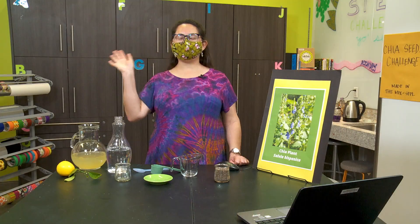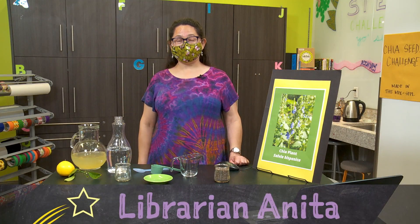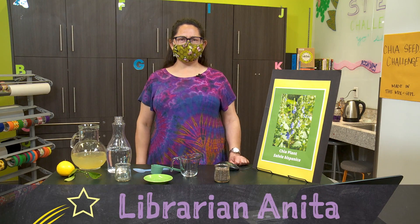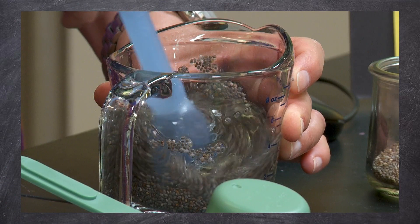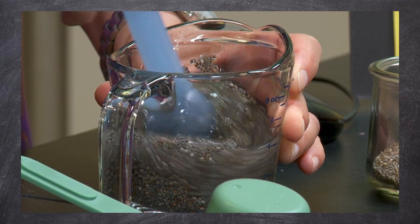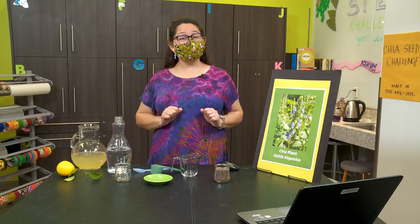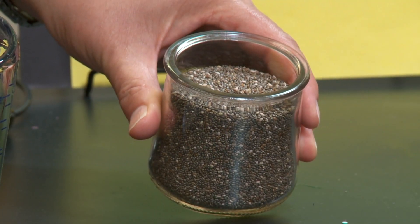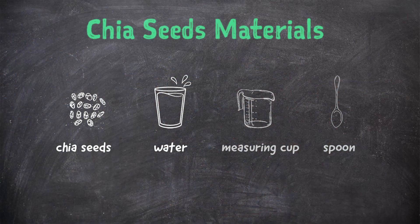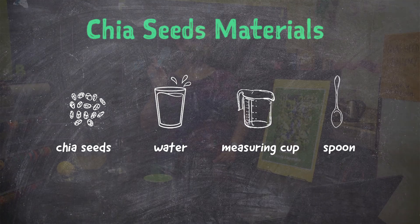Hello scientists, I'm librarian Anita and today we are going to answer the question: can you make an expanding blob of goo and then drink it? For this experiment you will need two tablespoons of chia seeds, water, a glass measuring cup or jar that holds at least one cup so you can see your progress, and a spoon for mixing.